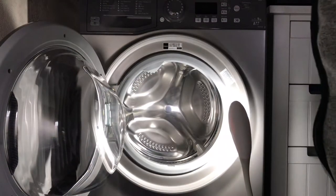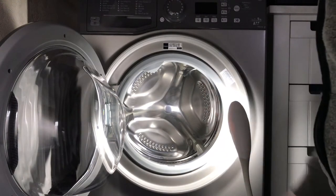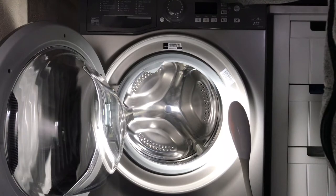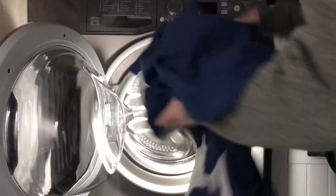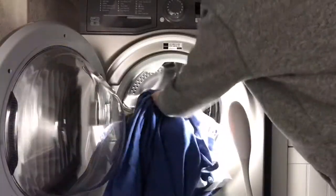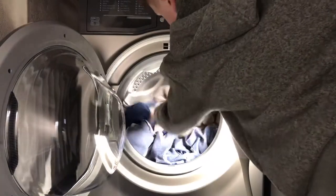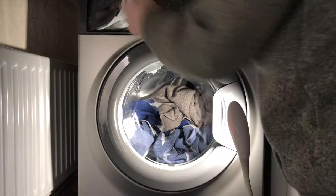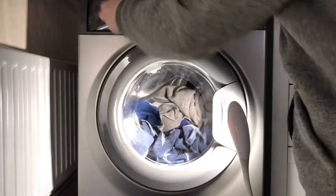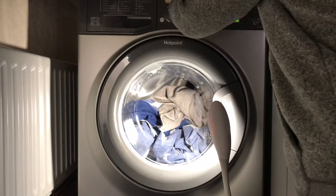Hi everyone, welcome to another video. Today on the same day I just filmed Baby, we're doing Fast 60 as well. We've got a bit of bedding that needs quickly washing, not much, and one towel. I've already loaded the detergent to save time because it's getting late, but I've got everything the same as the last wash.